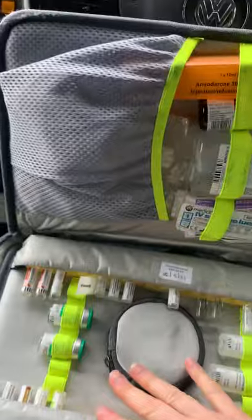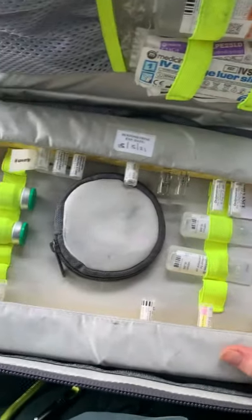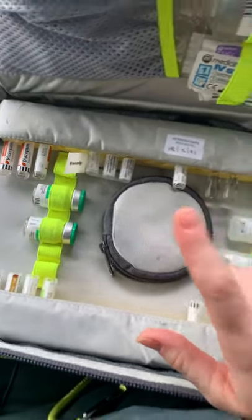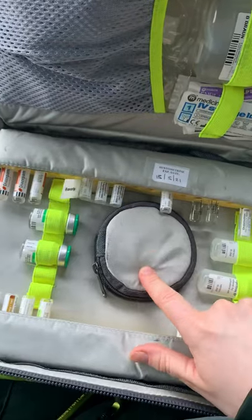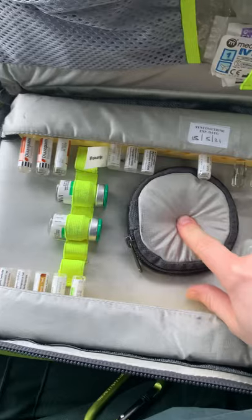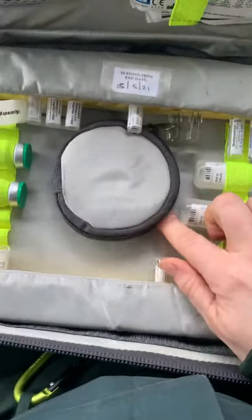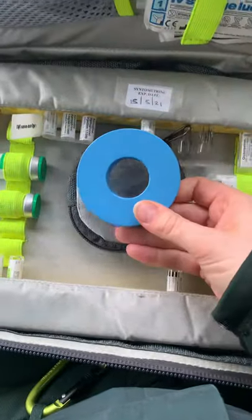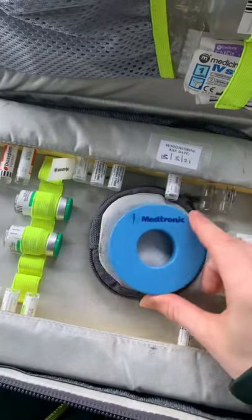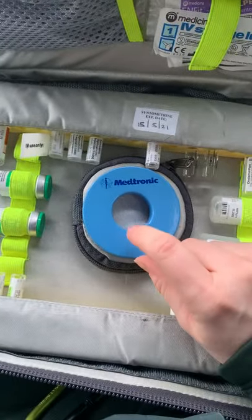The last thing that may not have been discussed is the pouch in the middle — it's not just for extra bits and pieces. It actually has a magnet in it. This magnet is used to turn off a pacemaker — specifically an implanted cardiac defibrillator (ICD) — that is misfiring.